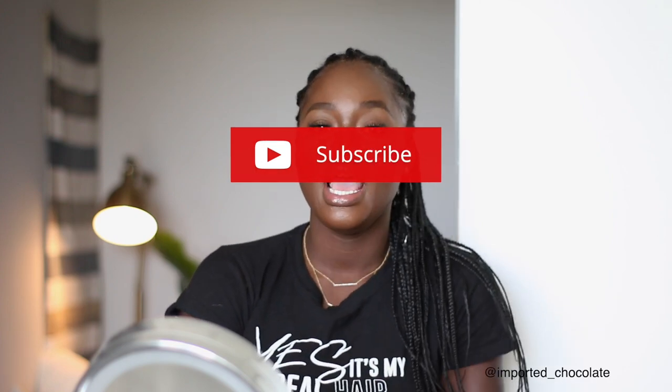Alright guys, this is the final look for the refreshing of my braids. I hope you guys enjoyed it. If you are not subscribed yet, go ahead and do so right now. If you have to follow me on Instagram, do so — I can put it for chocolate. With that being said, like this video, and I will see you guys in the next video. Bye!